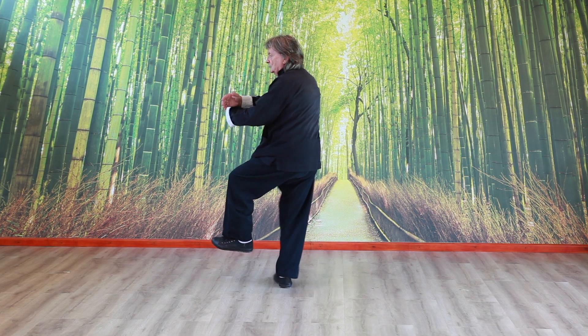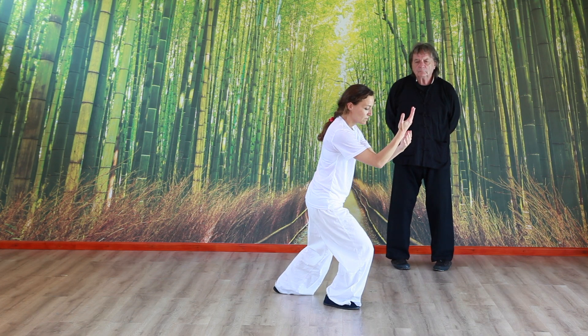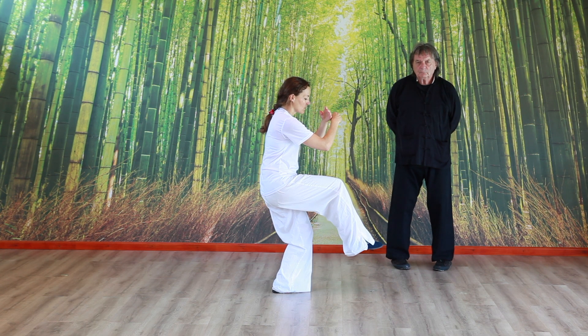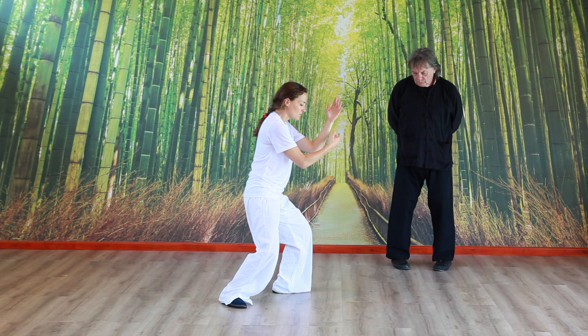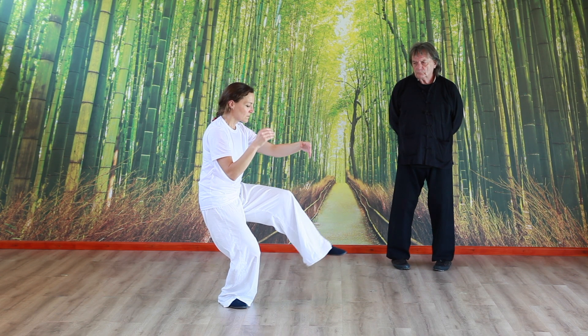And then the leg, and then the knee. Then the leg, and then the other leg.